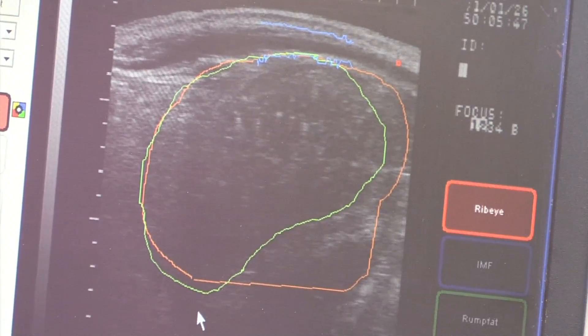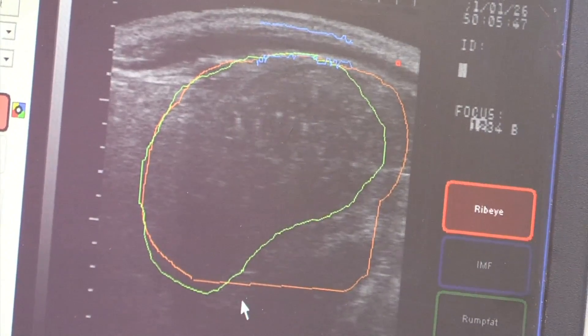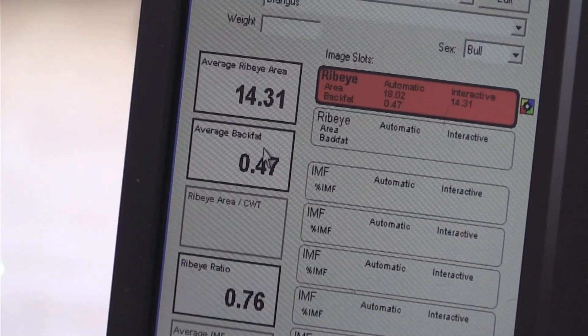Look for different landmarks. This cow is fairly fat and this is an older cow — we usually do it in yearling cattle. And you look for a spinous process, kind of shows up down here on the bottom end. You look for all these landmarks to make sure you're in the proper area.